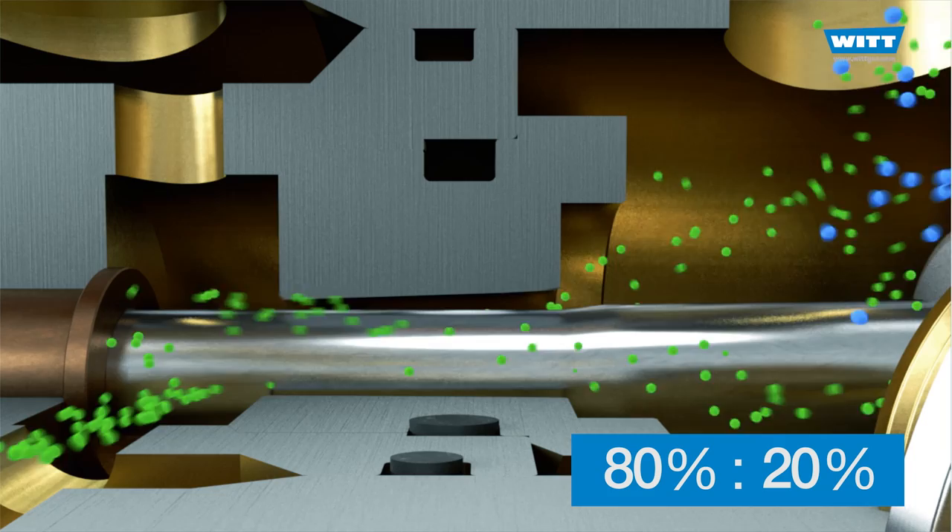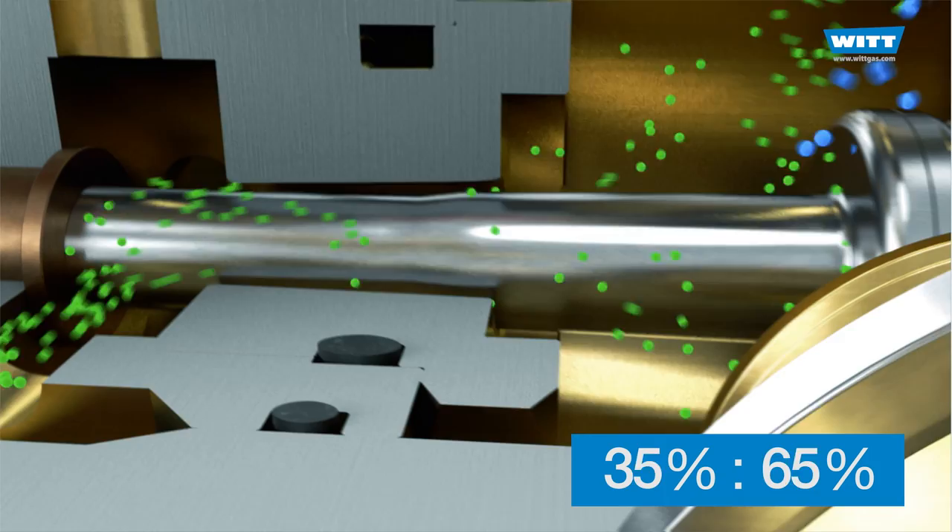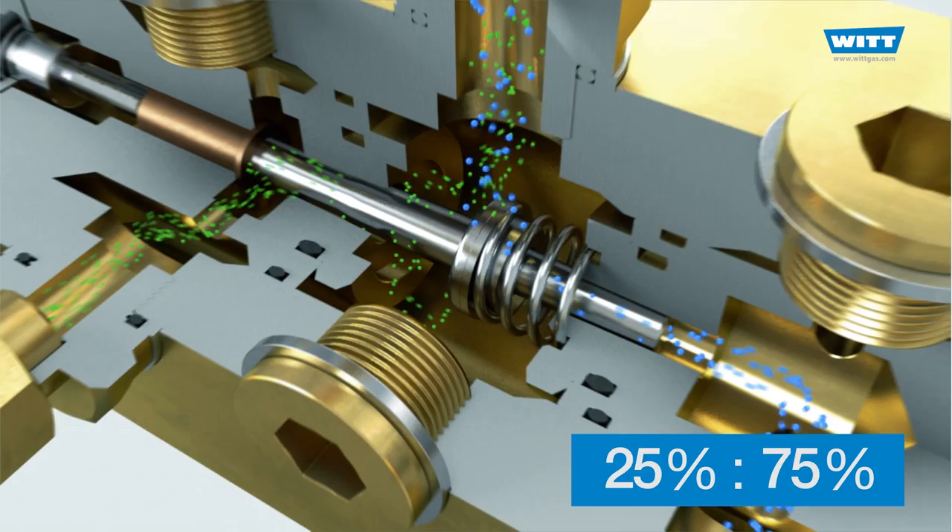Owing to the mechanical setting of the valve, the mixture setting is extremely stable over a long period. Even when the mixer is started up, it requires no adjustment.